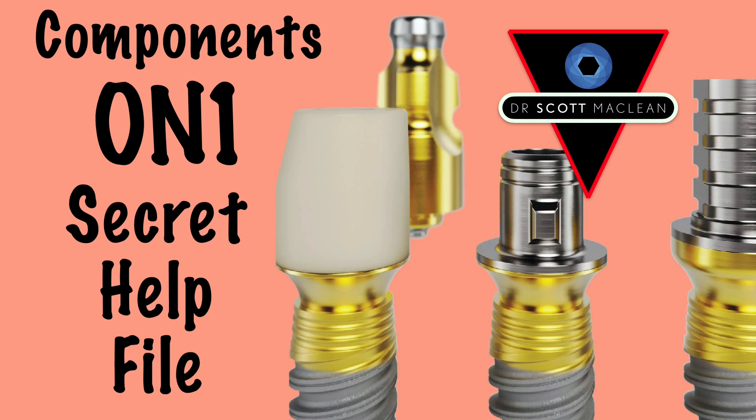Hello, it's Dr. Scott McLean. During this video, we'll be talking about the ON1 components.